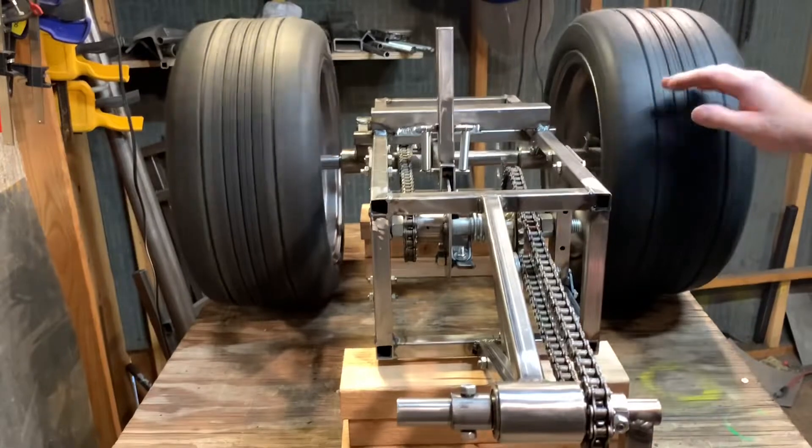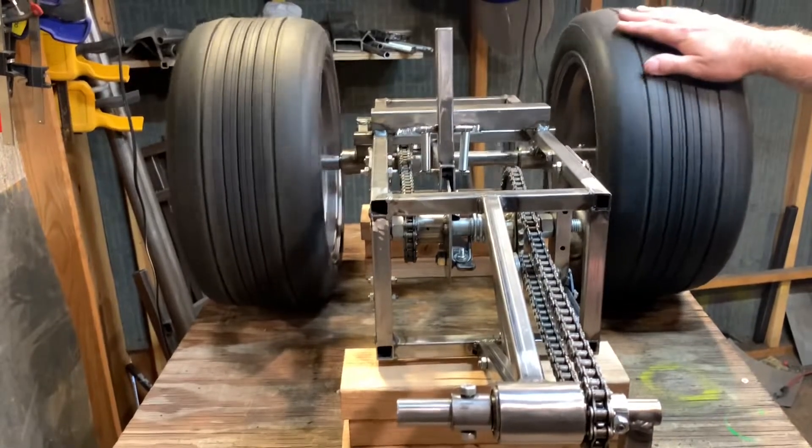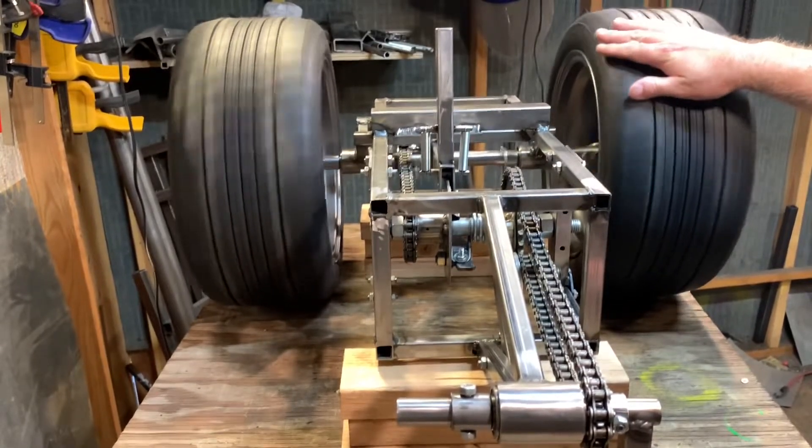These wheels are wobbly, but that's the idea.